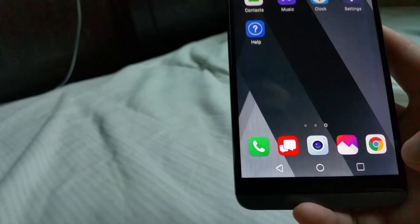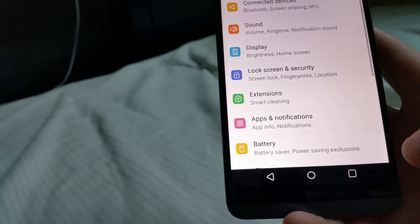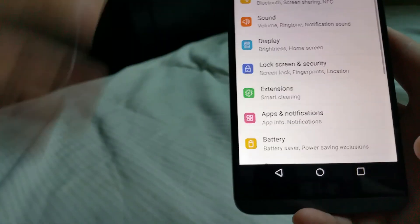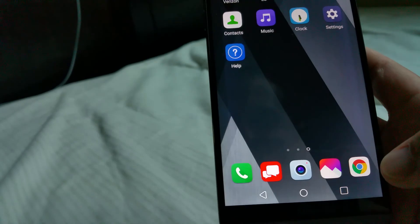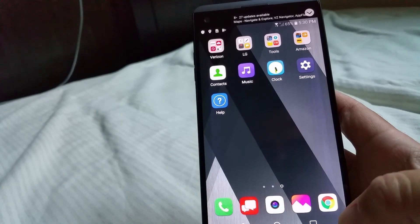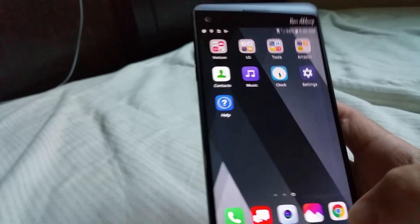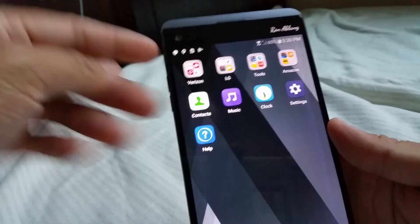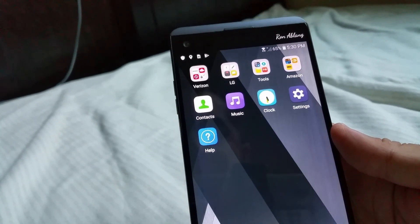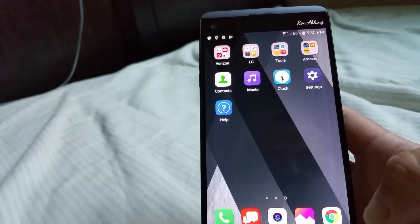So it looks like this one's pretty much set up. All I have to do now is put in my SIM card, set up the APN, and test it. That's pretty much my video — thank you very much for watching, please like the video and subscribe to my channel. Oh look at that — the second screen on top actually has my name in cursive. Pretty cool!